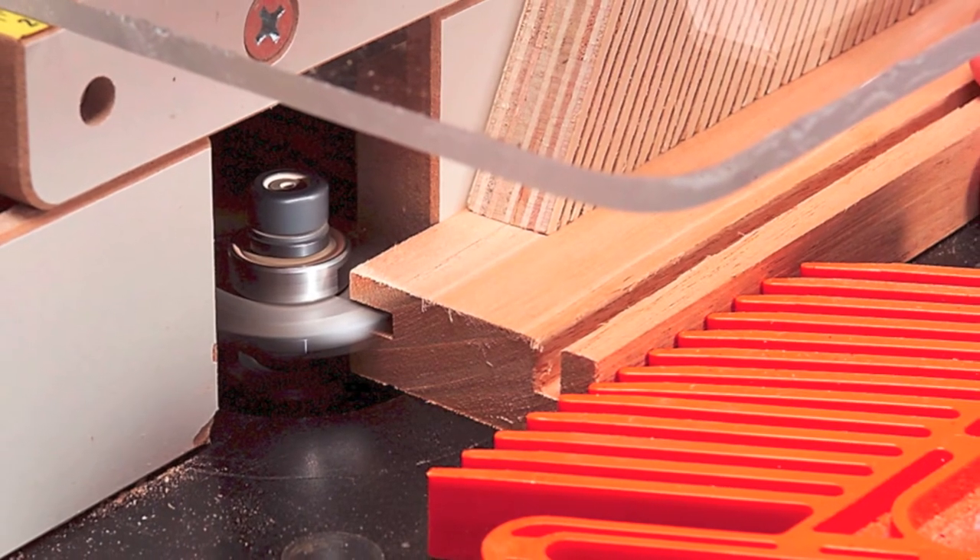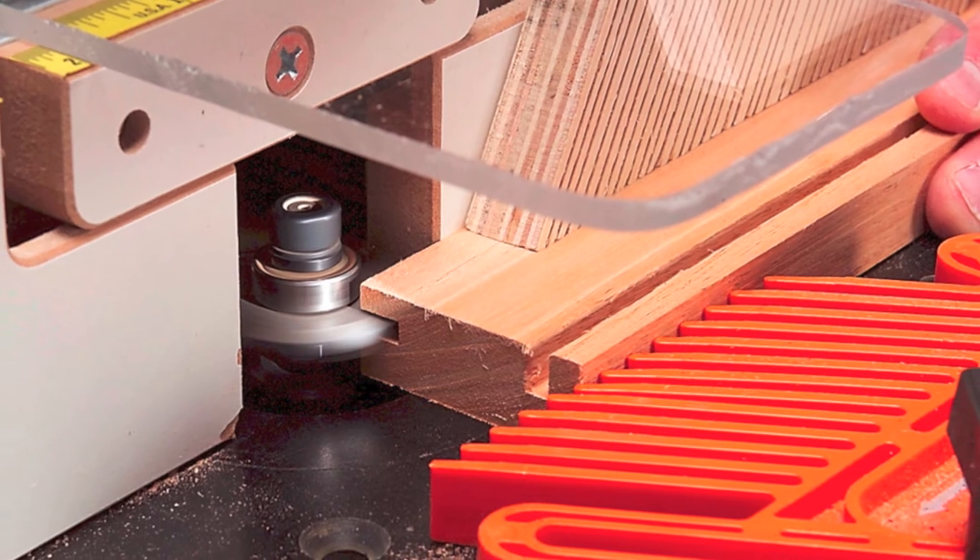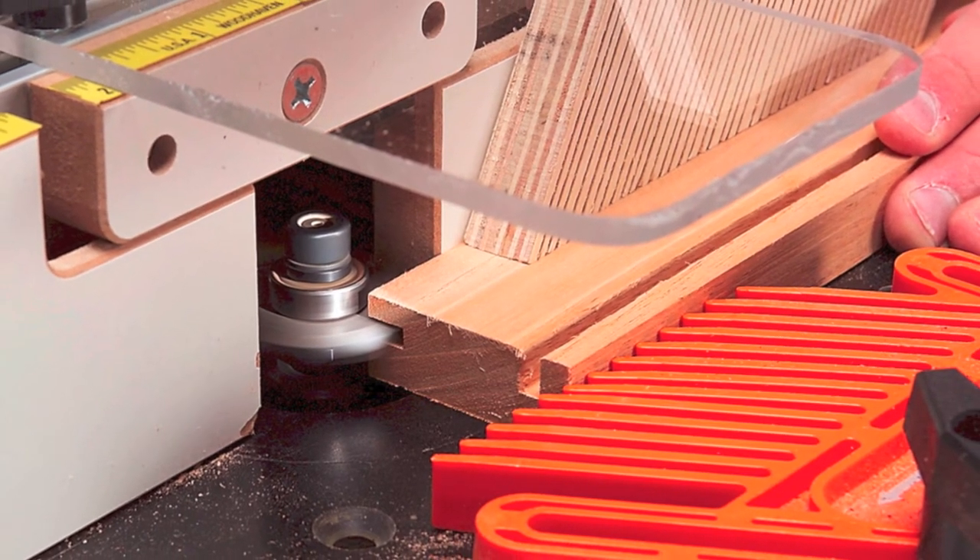Route grooves for splines in the stiles and rails. Most of the stiles have more than one groove. All the grooves are routed from the same setting.